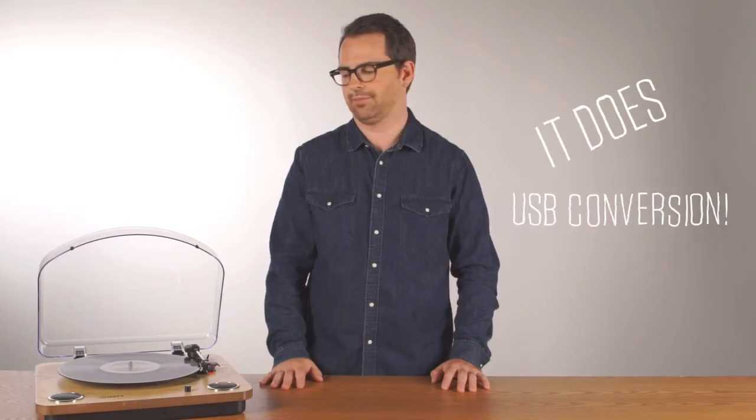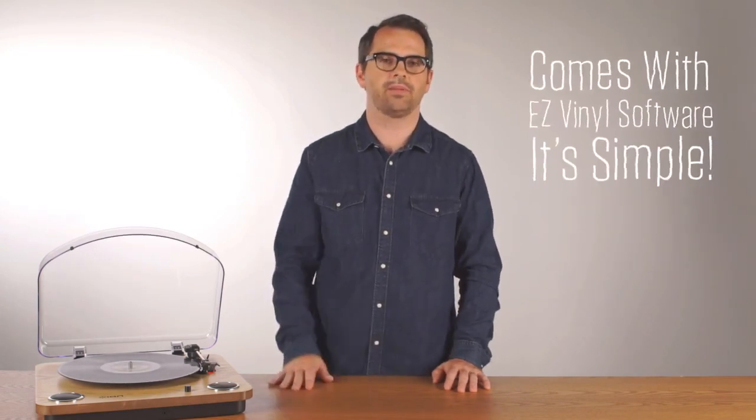It does USB conversion. You can convert your old vinyl to a Mac or PC. It comes with easy vinyl software — it makes that really simple.